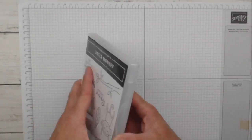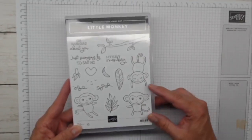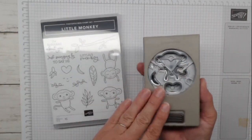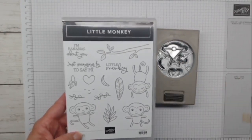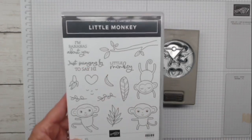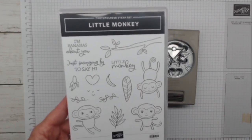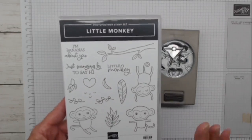Little monkey is photopolymer - I have a lot of these mounted up. There are three little monkeys in three different positions, doing some gymnastics. Only one monkey will work with the builder punch. The stamp set has a branch for swinging monkeys, sentiments including 'just swinging by to say hi' and 'I'm bananas about you,' a banana, a heart, assorted leaves, and two bananas - one closed and one peeled open. Really awesome stamp set.